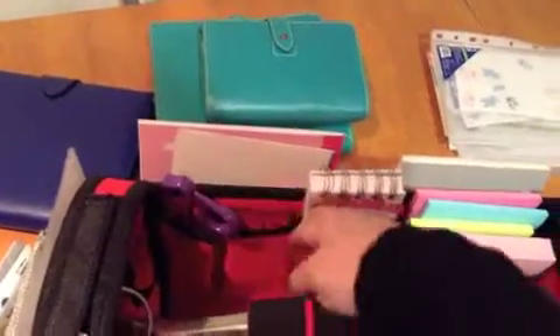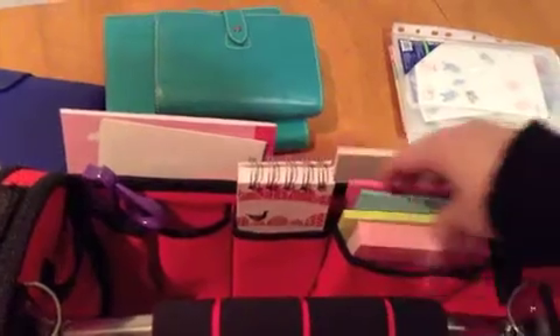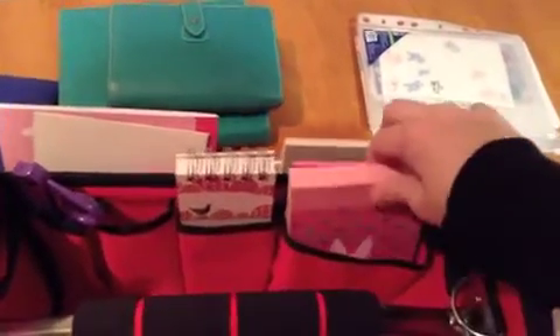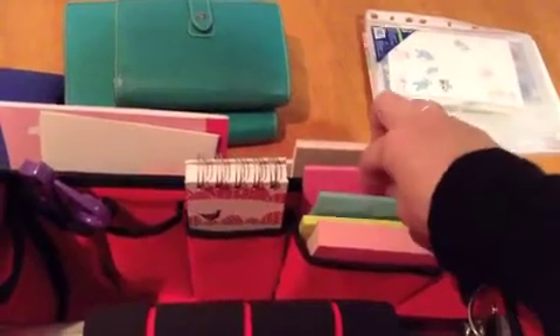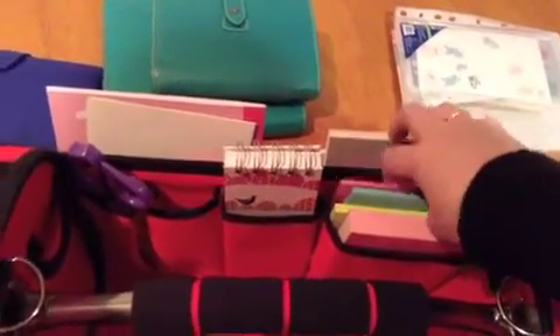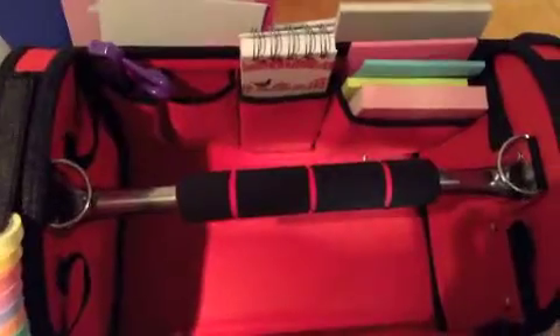Then I've got pockets all the way along the back here where I carry some scissors — this one's currently empty. I have my little Kiki K notepad in here, and I have my Kiki K notes and some full-length lined Post-it notepads in there. So that's what it looks like from the inside.